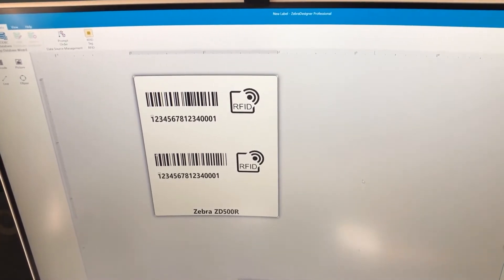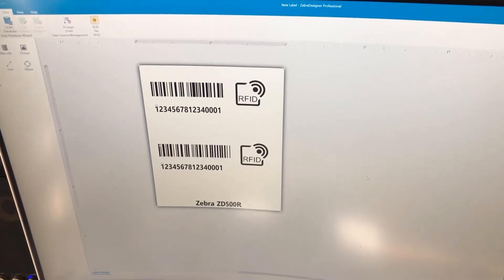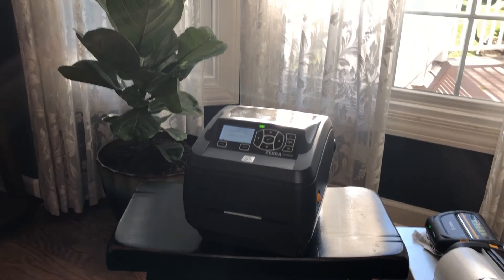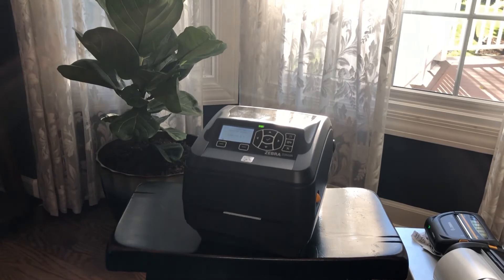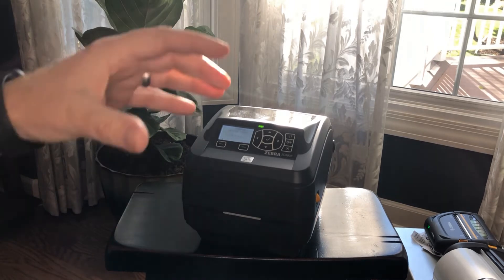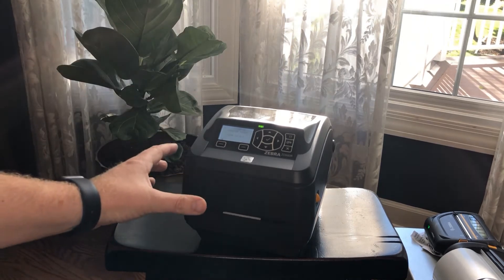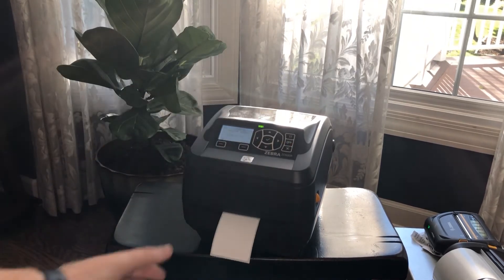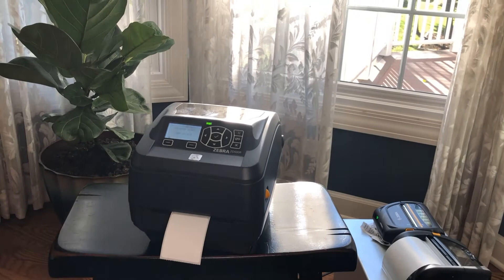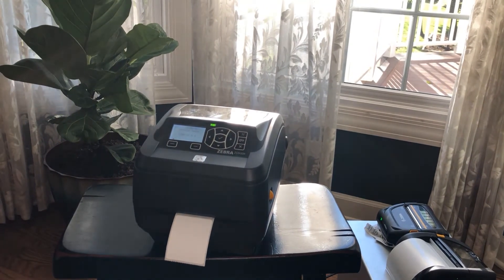So next I'm going to switch over to the printer and show you an example of how this works. Back again at my RFID printer — I have my ZD500R here. I've previously calibrated it to this label, calibrated the label length, ran the RFID calibration, and it's ready to go. So I'm going to go to Zebra Designer and now I'm going to print the label I just showed you — I'll print three of them.